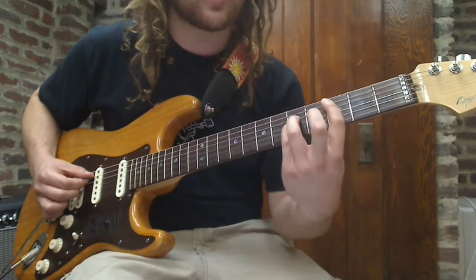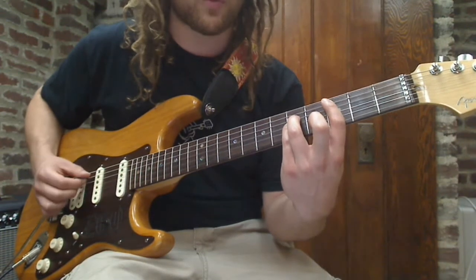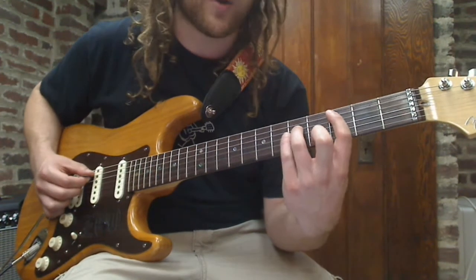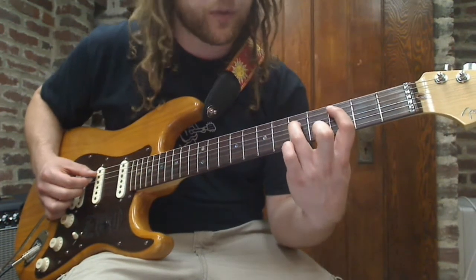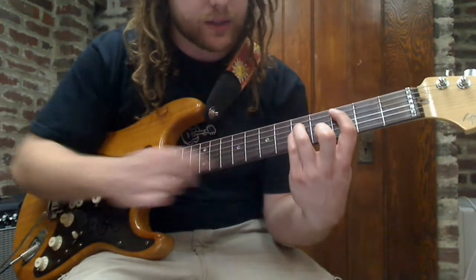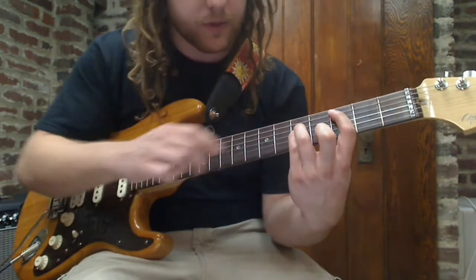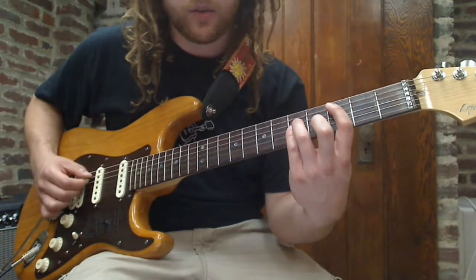Then you're gonna switch to C5. Same picking pattern with the right hand. C5 power chord looks like this: first finger on the 3rd fret, 5th string; 3rd finger on the 5th fret, 4th string; and pinky down on the same fret — 5th fret, 3rd string. Same picking pattern.